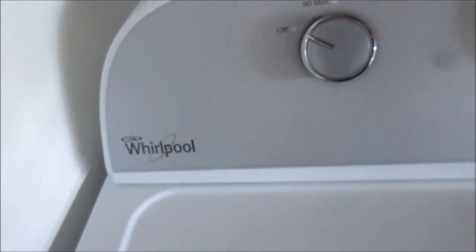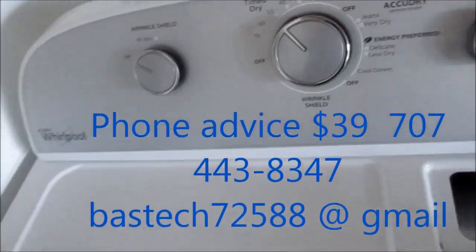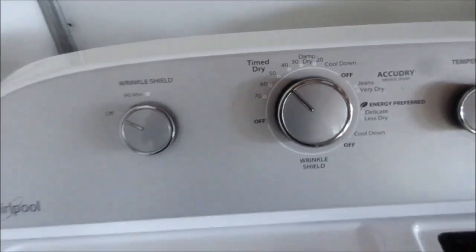If you need any help, contact me. I offer phone advice for $39 — the number is 707-443-8347, and the email is tech at gmail.com.